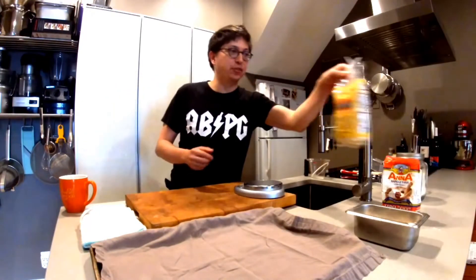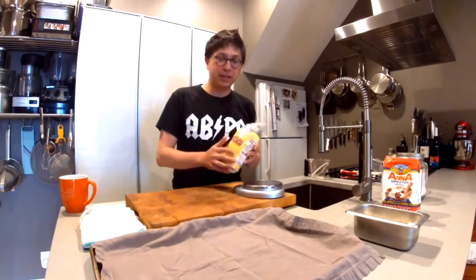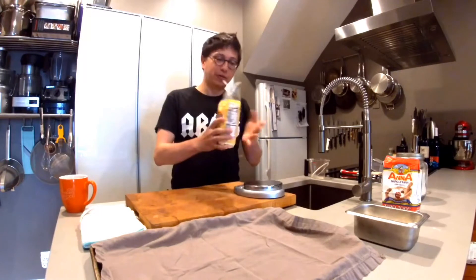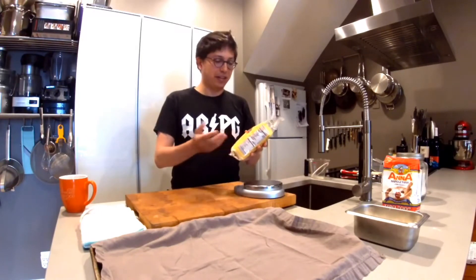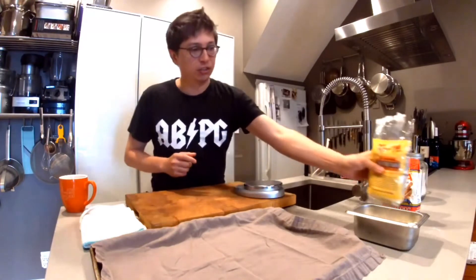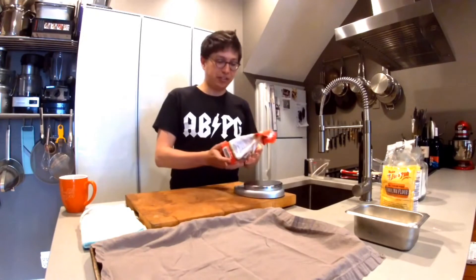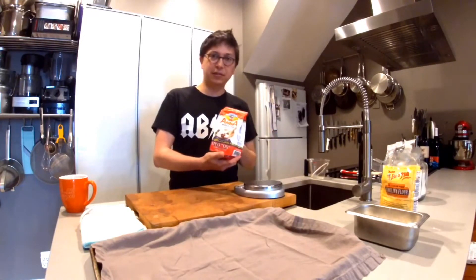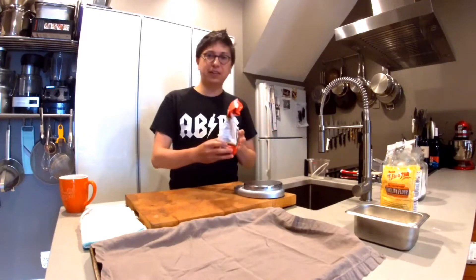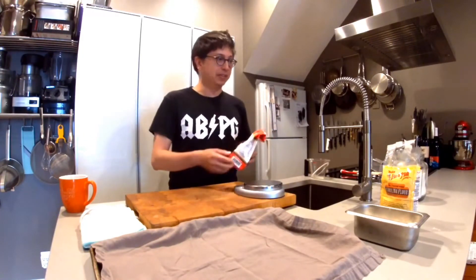This pasta dough is going to have two different types of flour. The first flour will be semolina flour — this is a hard durum wheat flour, a little bit coarser grain than normal flour, and it has a lot of gluten that's going to give the pasta the structure it needs to have a little bit of bite. The other flour we're using in an equal ratio is double zero flour. This is a soft wheat flour, really fine grain, and it gives a nice texture balance to the semolina flour.